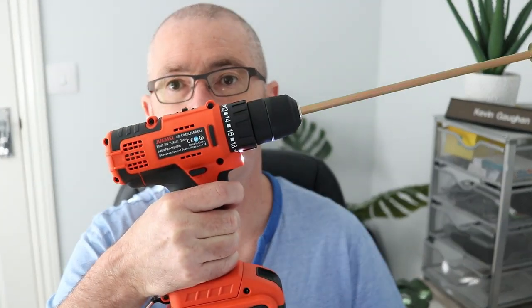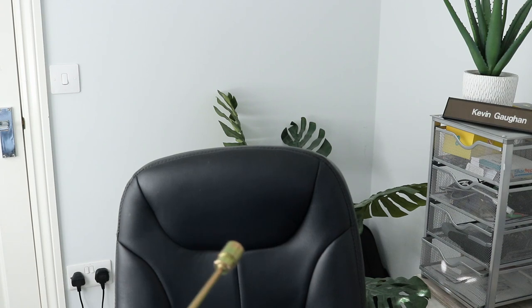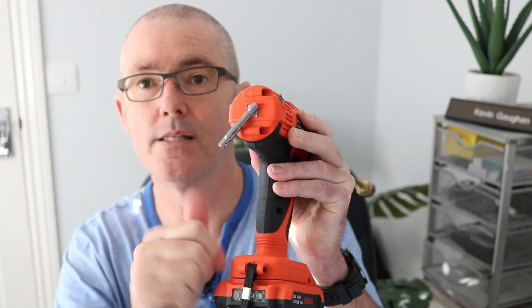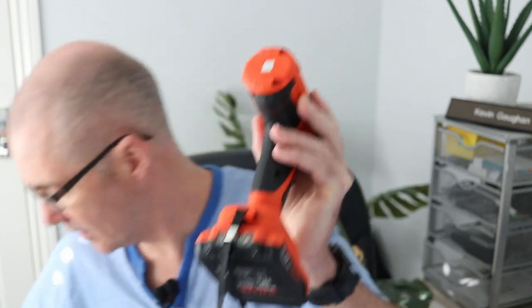Here is the drill - it's actually got the socket on it. You can see there's the trigger and there's a little light on it. It's pretty small and pretty light - does the job. One handy thing is this little magnet here - when you're doing DIY projects you can pop your screws and drill bits on there. Quite handy.